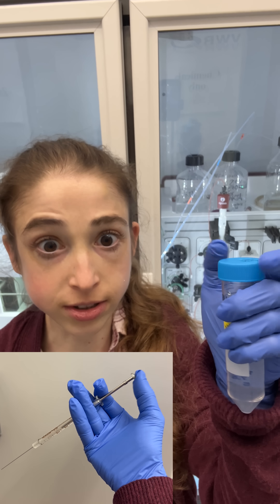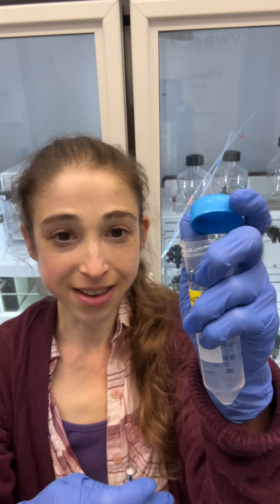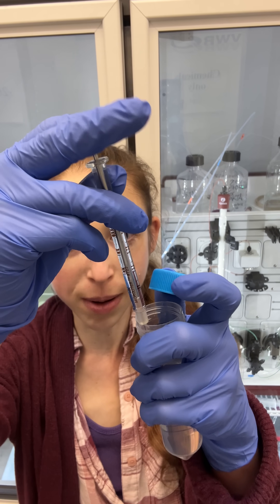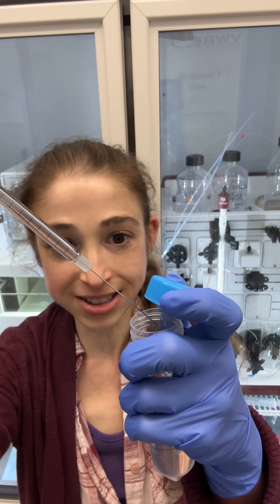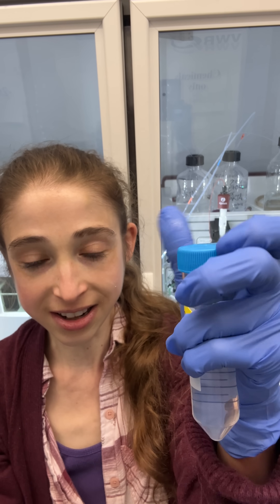Working in a lab, you get very ambidextrous, and one of the most important skills is to be able to uncap a tube with one hand, hold onto the lid so it doesn't go too far, and then with the other hand do whatever you need to do — pipetting, syringing, all of that — all while keeping this almost closed, so then you can just close it back up when you're done. Same, single hand, and voila.